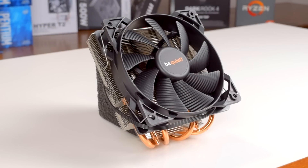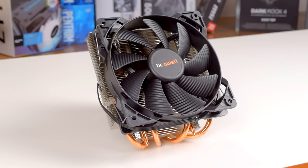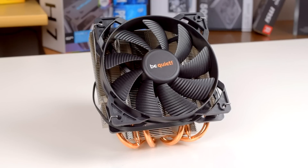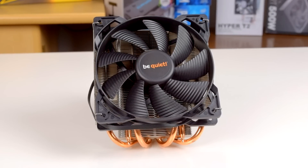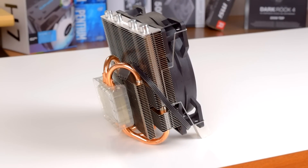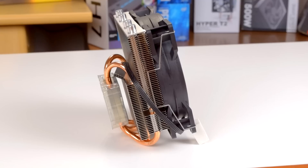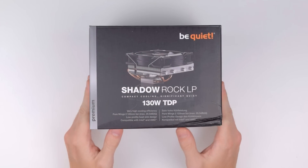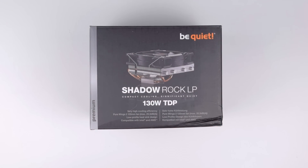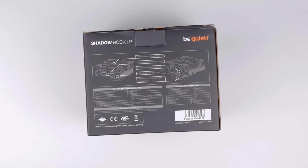The Shadowrock LP is a low profile cooler released back in early 2015 for around $45 US dollars. It's compatible with AM4, LGA1151, and LGA2066 sockets, and is rated for a 130W TDP. Being a low profile cooler, it's specifically designed to fit into small enclosures like micro-ITX slim towers or mini-ITX cases. The box has all the details you can expect from BeQuiet, including the rated TDP right on the front, something I've always appreciated from them. The back has the major features listed along with the specs for the cooler and fan.